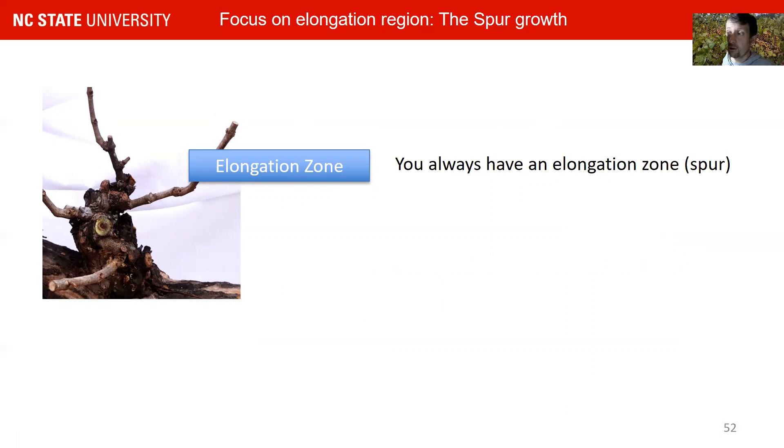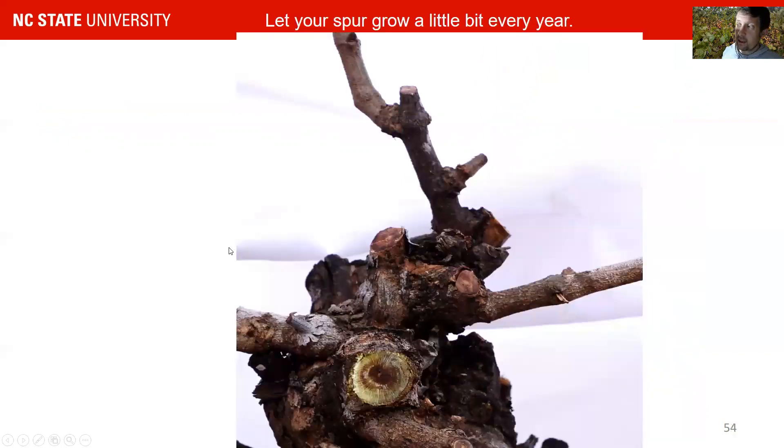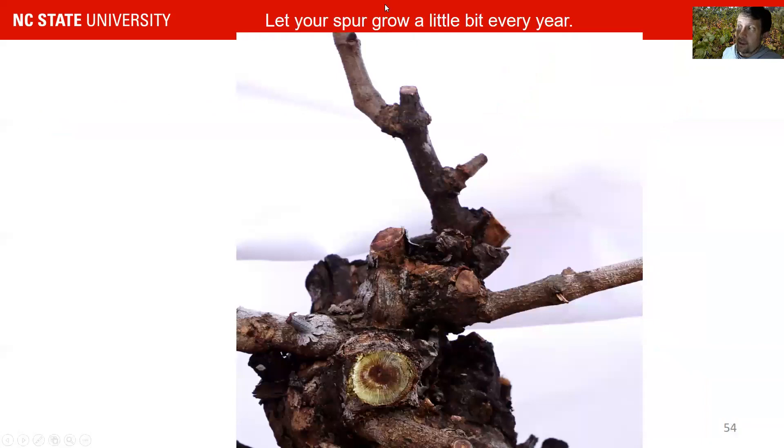First I want to show you what to avoid. These are things that quickly get you into what I call the antler situation, where you are really growing to the moon. You can see here there is no growth anywhere near the base — all the growth is happening at the top of the spur position, which is not what you want. This is pretty hard to come back from, and I'll show you how to recover in the third part of this series. You do want to let your spur grow a little bit every year, and there is a technique to this.